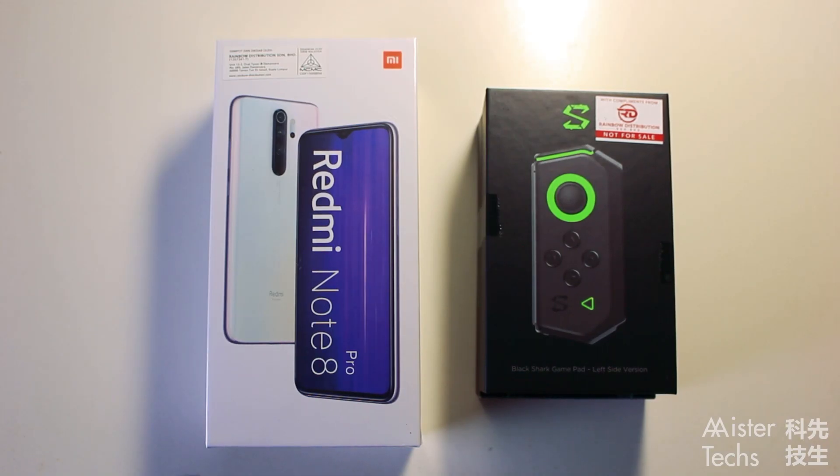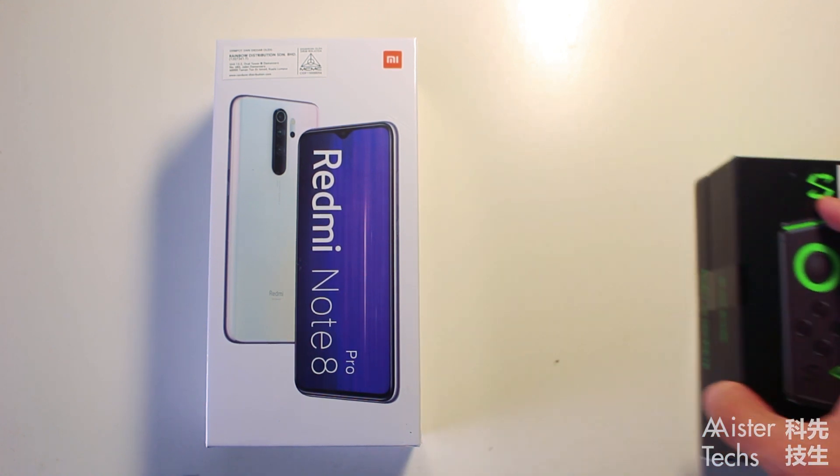Let's start with the Redmi Note 8 Pro first and put the Black Shark game controller to the side.